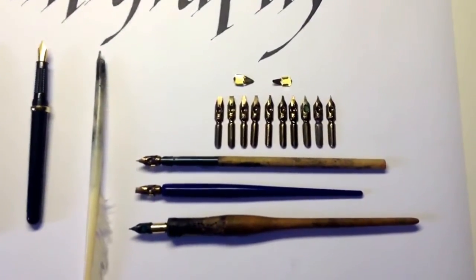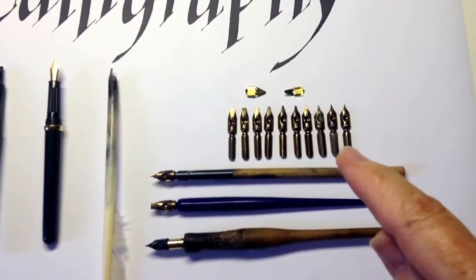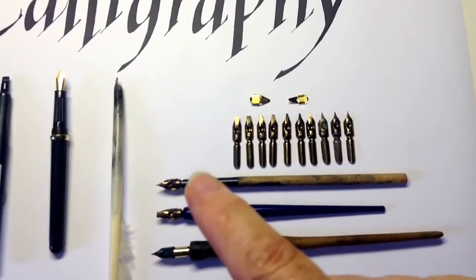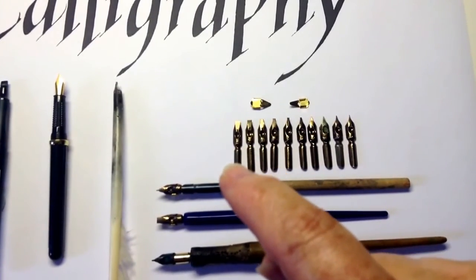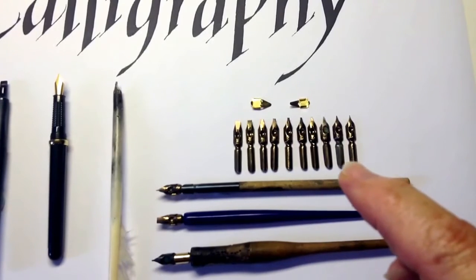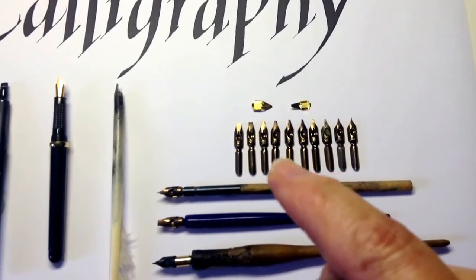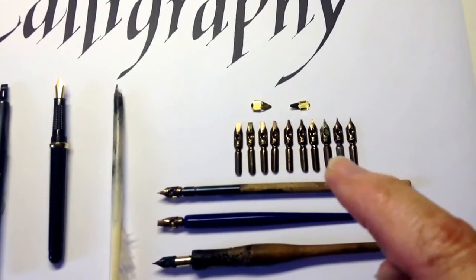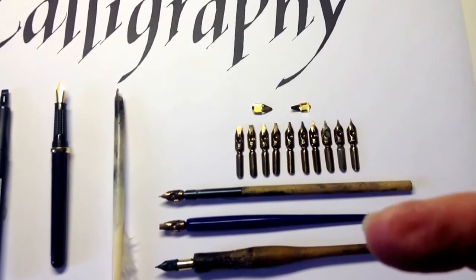What most people use are these — broad edge nibs which are supplied in sets of 10. The width extends from a size 0 to a size 6: 0, 1, 1.5, 2, 2.5, 3, 3.5, 4, 5, and 6, with reservoirs that slide on underneath. You can buy them either in sets like this or you can buy nibs singly.